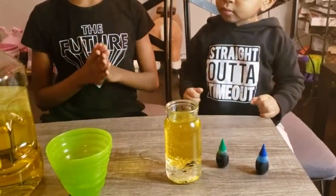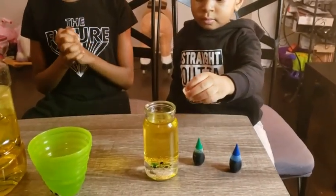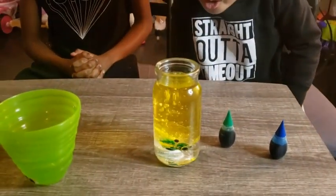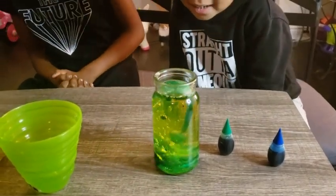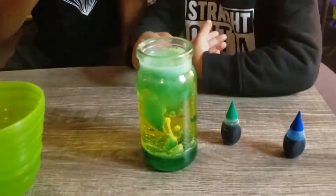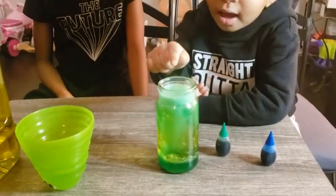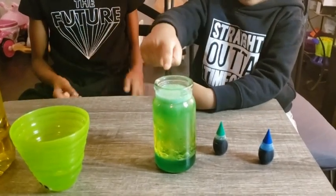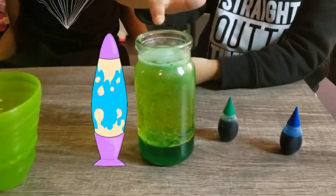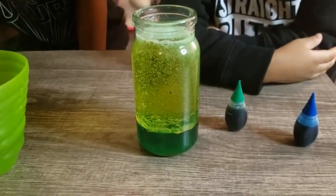Now we need our effervescent tablet. Alright Liana, now put the effervescent tablet in the jar. This is wonderful, this is cool — you can see it fizzing at the top. Look inside — whoa, you can see the bubbles and everything. So it kind of looks like a lava lamp. The blue one and the green one both look like lava lamps — wow, you can see so many bubbles!